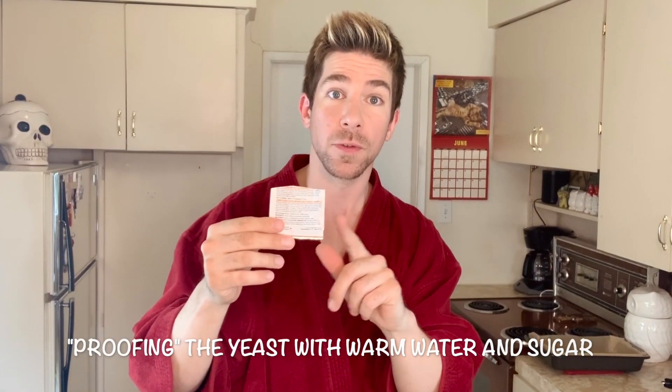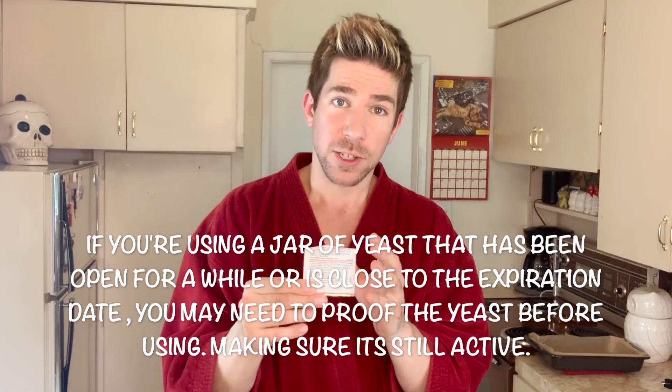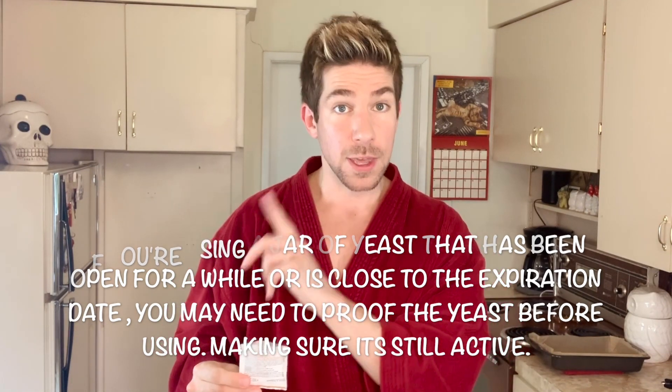Let's get the dry ingredients together. Today I'm using quick-rise yeast, which could also be marketed as rapid-rise or instant-rise. We are not using dry-activated yeast today because dry-activated yeast requires proofing and also requires the dough to rise twice. Quick-rise only requires the dough to rise once, saving quite a bit of time. You don't have to proof this yeast. I like using little packages, which is 2¼ teaspoons — I find it keeps the yeast fresh. If you're using a jar, keep it in the freezer; the yeast will last longer that way.